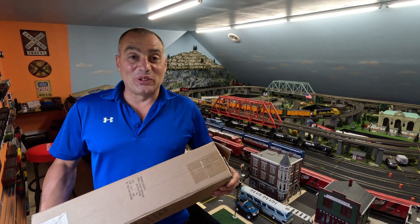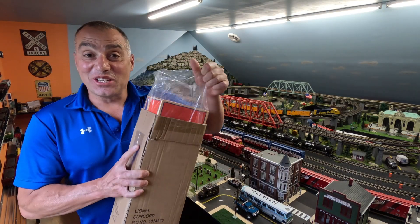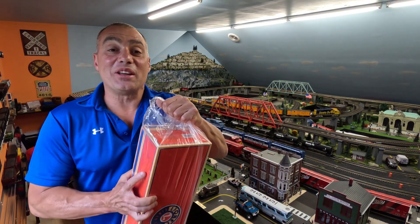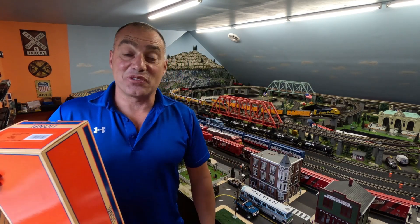It never gets old opening up a new train. It's just as exciting as it initially was. It's always great to put a new train on the layout and just have some fun with it.